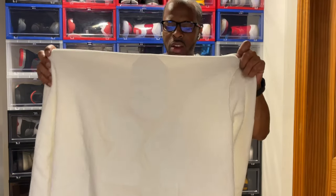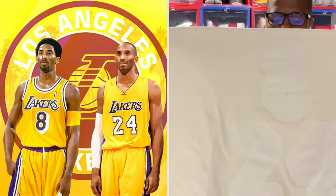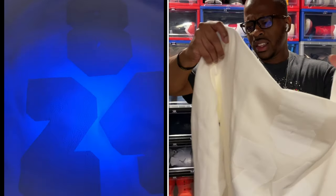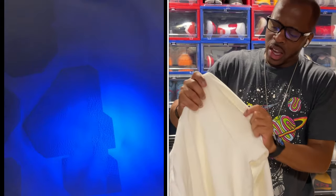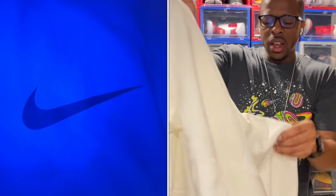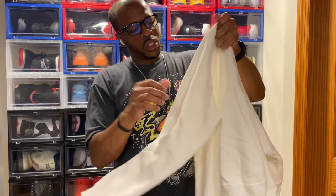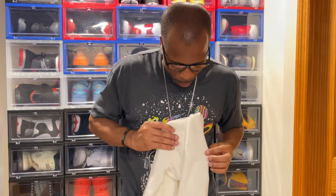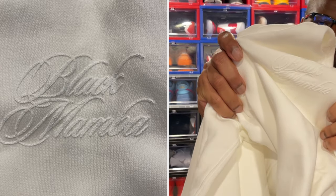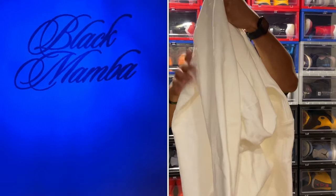On the back, and I think everybody's been seeing this, you have number 8 and number 24 — both jersey numbers that Kobe Bryant wore. On the sleeves you'll also see a Nike logo on the left side, and on the right side that's where the signature is. It's got the Black Mamba logo representation — this is phenomenal, I really like this.